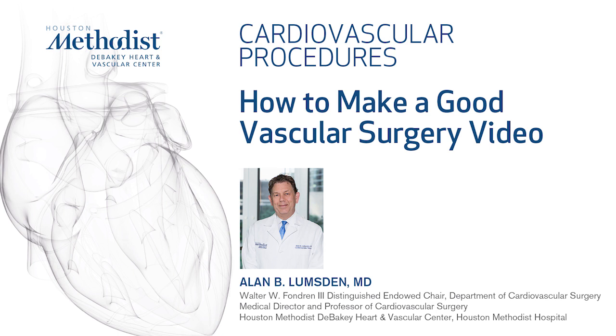In the first half of this video we're going to show you the basic setup — how you can record anywhere using a basic endoscopy tower. In the second half we're going to show how to build this into an integrated operating room.